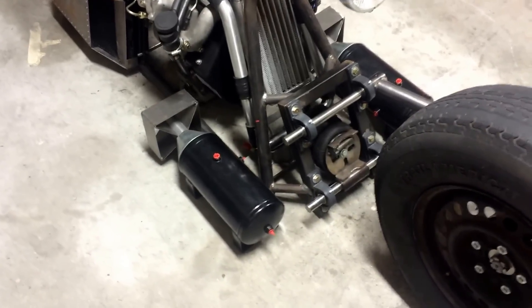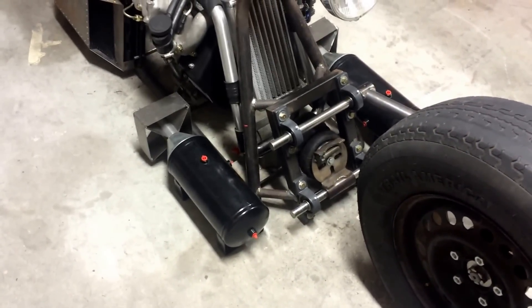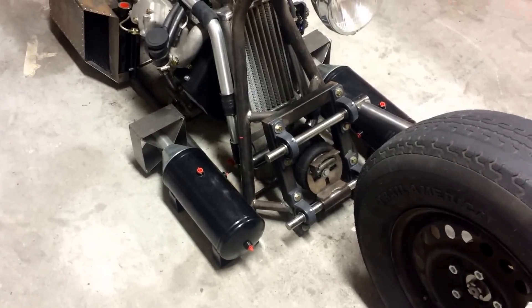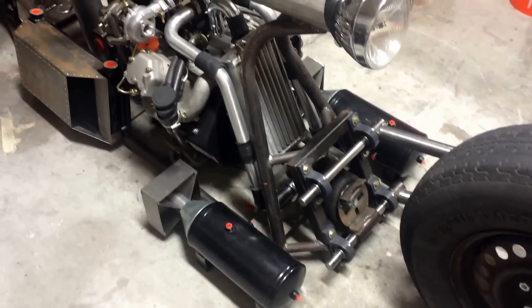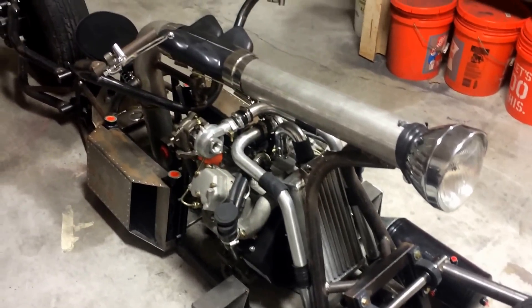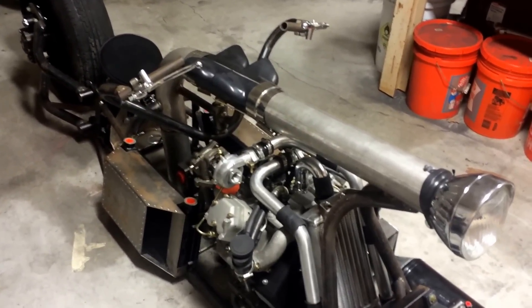The fuel tanks I'm using down there were originally one-and-a-half gallon air tanks, and I added some cones and fins to the back of them to give them kind of a bomb look, because I'm going with a bomber theme on this particular bike.